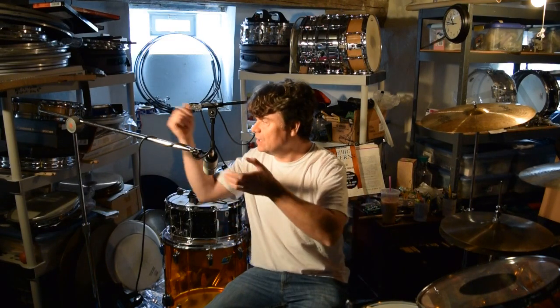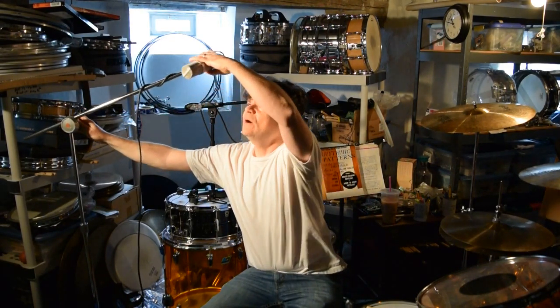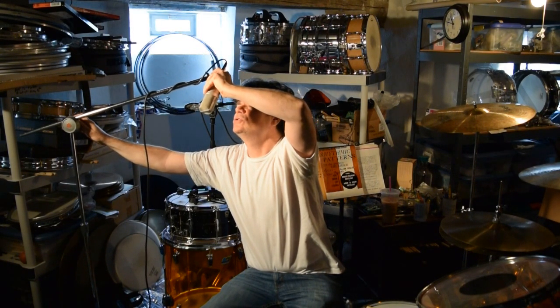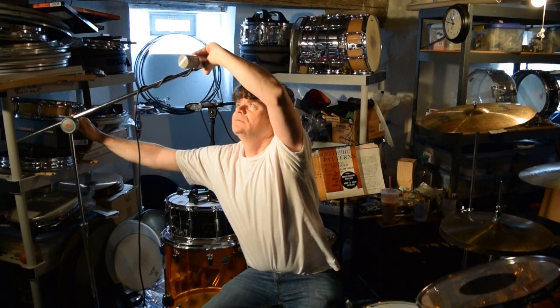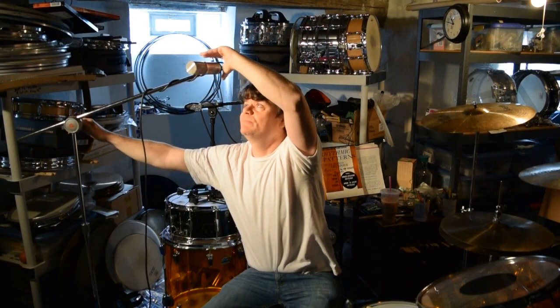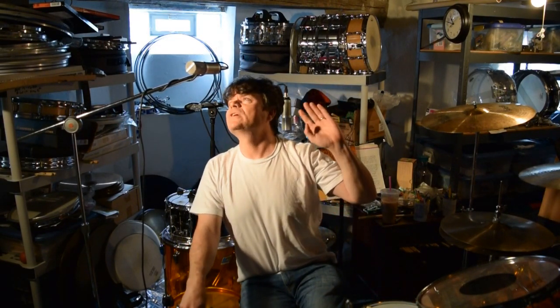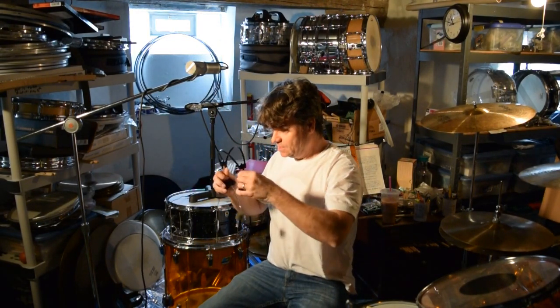Check this out — so what I'm doing here: on a lefty kit it would be the opposite. People get concerned about whether it's an extra inch, whether it's the exact spot. Just watch — it really is this simple. If I'm sitting at my drums...